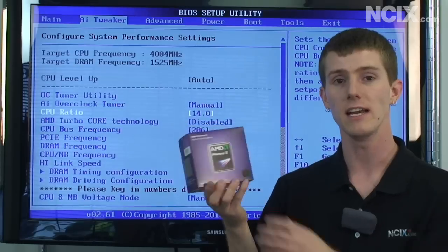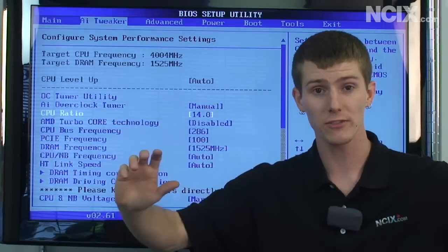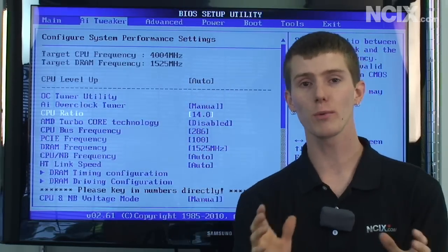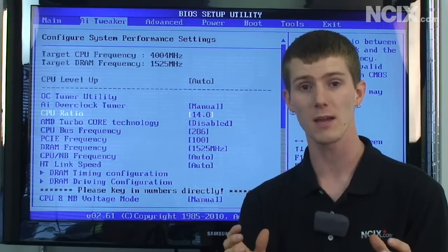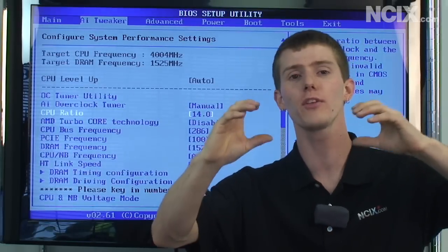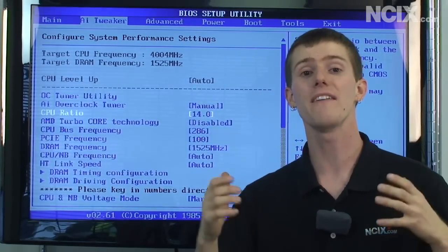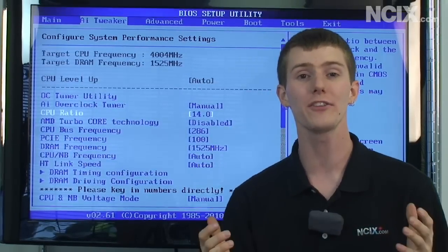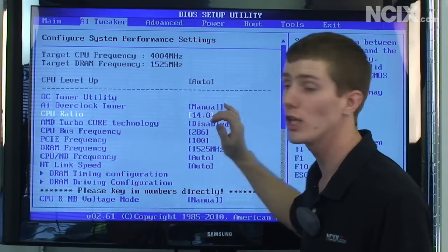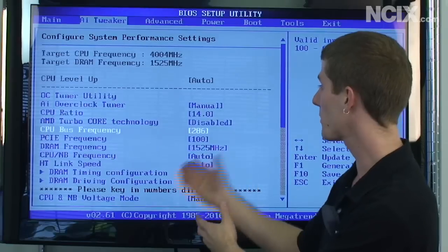I'm using the 1055T, which means I have a locked multiplier. I can only set this multiplier to 14 for all six cores, or up to 16.5 when using AMD TurboCore technology. I've disabled TurboCore because I want all six cores running at four gigahertz all the time — it makes overclocking a little bit simpler. AMD TurboCore enables three of the cores to boost up to the higher multiplier when you're only using three cores or less. I've stuck with 14 to keep things simple, with a target of about four gigahertz.